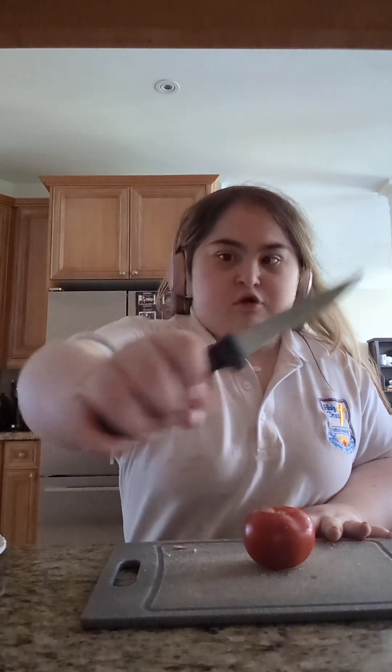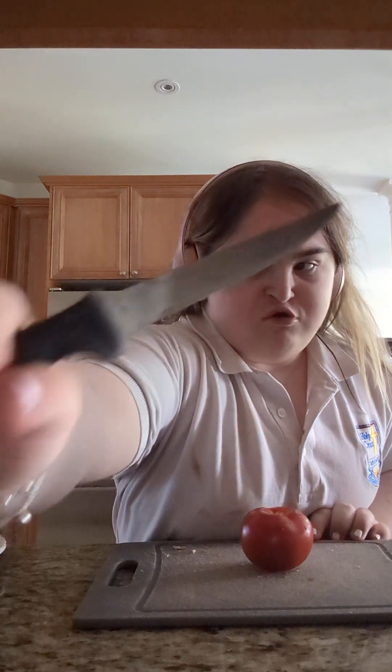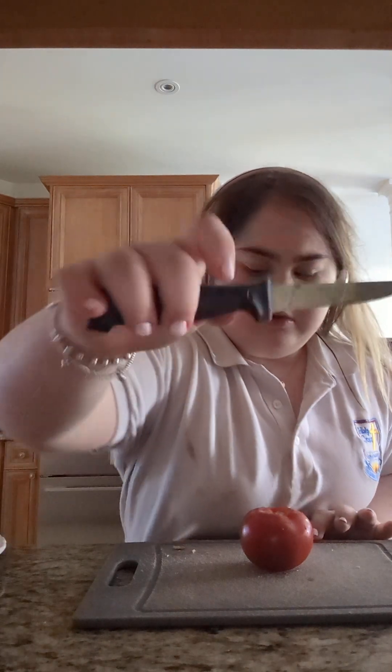I'm going to use a good sharp knife to cut the tomato into pieces like that.